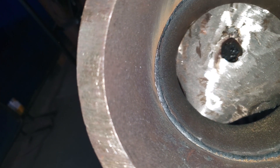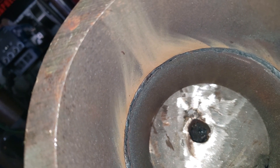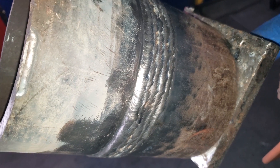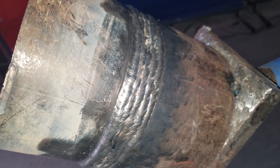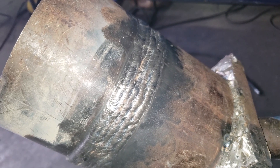Alright guys, here we go. The root pass — that back feed method really gets that penetration in there, nice and clean. We have the cap, which is a 5-bead cap on this 6G extra extra heavy pipe. There you have it: 6-inch extra extra heavy wall pipe in 6G position — TIG root, hot, and first fill, 7018 fill and cap. Feel free to subscribe to our YouTube channel and follow me on Instagram. Peace.